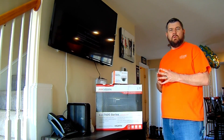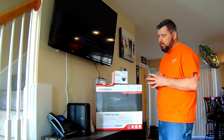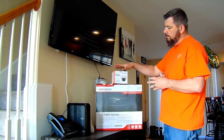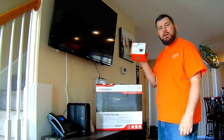Hello everybody, this is Fred with Wentworth CCTV of New England and today we are going to be doing a product demo with a HikVision DS7600 series plug and play 4K NVR and a 2 megapixel IP HikVision dome.